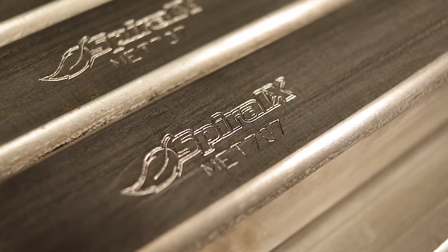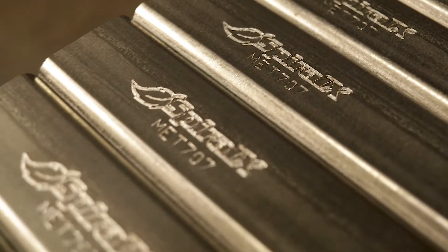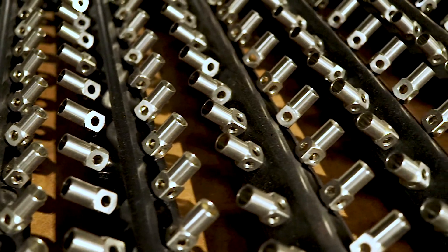Spiral X burner grids are composed of high quality 304 stainless steel. Every component is manufactured in-house in our CNC machine shop.